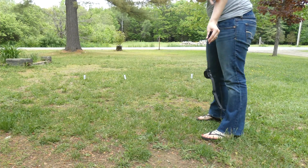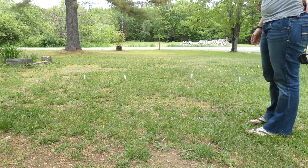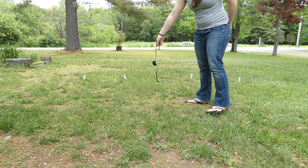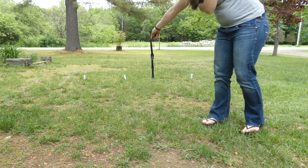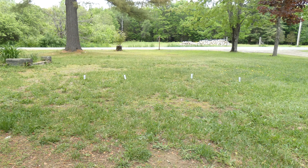Hey guys, out in front of me here you can see the boundary flags for our YardMax — our PetSafe YardMax cordless in-ground fence. I'm not sure if you can hear the beeping. It's not especially loud, but it is loud enough that your dog can hear it. It beeps before they cross the barrier, which is when they would get the electric stimulation.